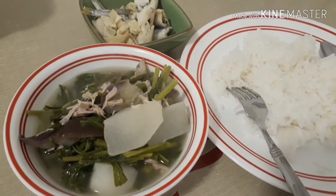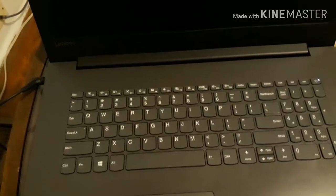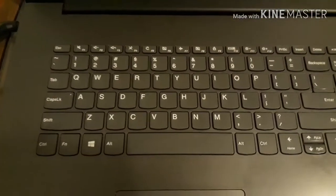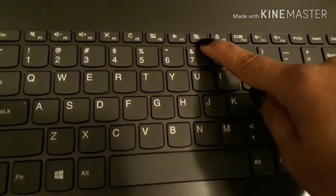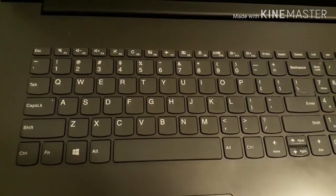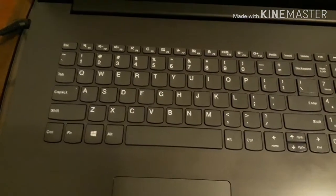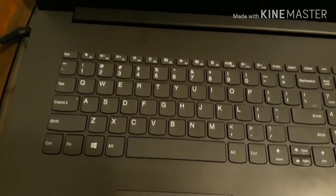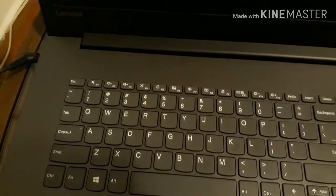Finally my husband figured it out. Let me show you why there was no camera on my live stream — it was just this small button here. The camera has an on and off toggle, and we had no idea — we went all over looking at apps, downloading things, worrying about malware and viruses. It was just this small button all along, and that's why I couldn't go live today.